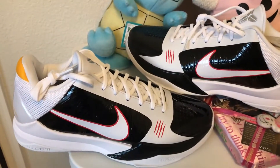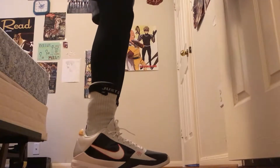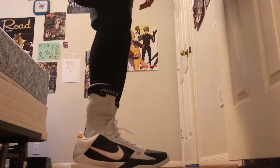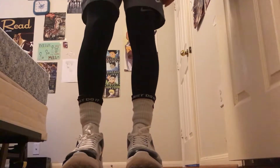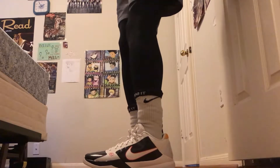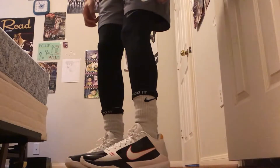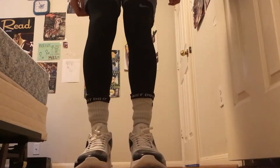We're gonna do a little on-foot action kind of thing, so y'all just stay tuned. Here are the shoes — here's our little on-feet of the Nike Kobe 5 Pro Tros. I think these shoes are just insane. I'm definitely gonna be wearing these for basketball and, honestly, I might wear these at the club too. Dude, look at that — that's just crazy.